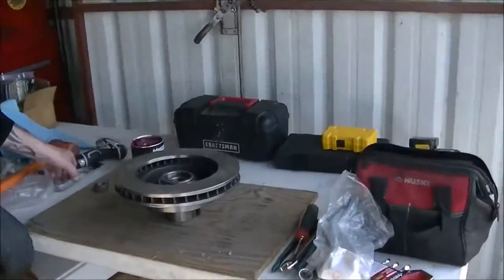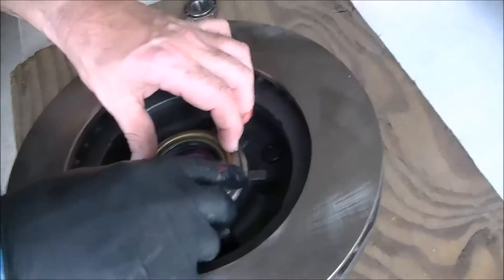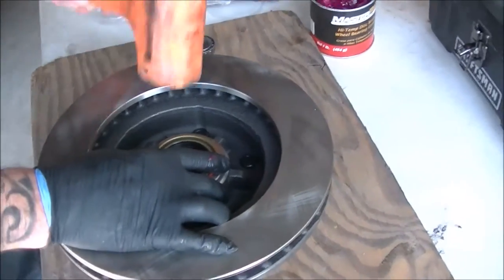On the spindle it's just the bearings, so we're changing all that right now. There's a seal in there - hammer it in.